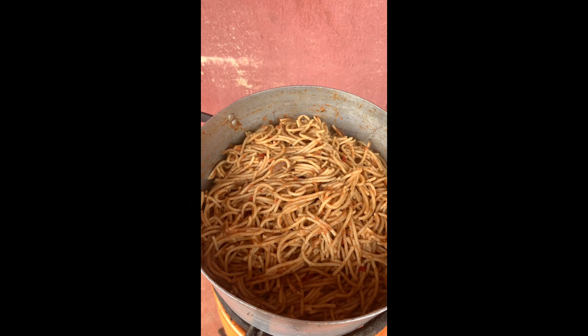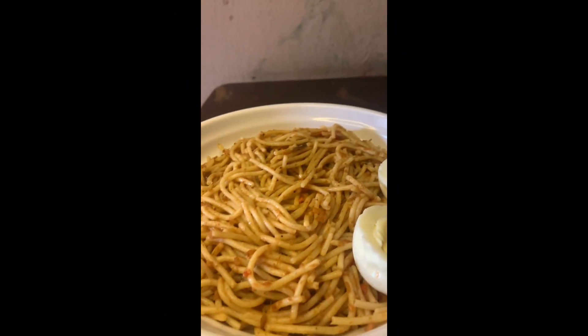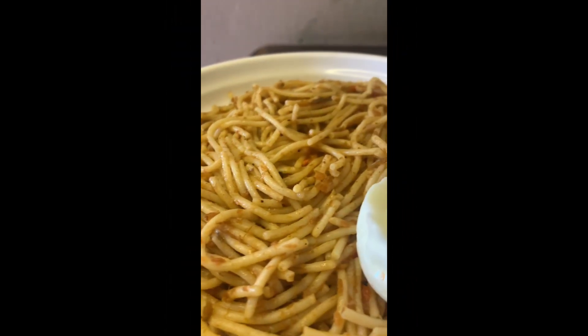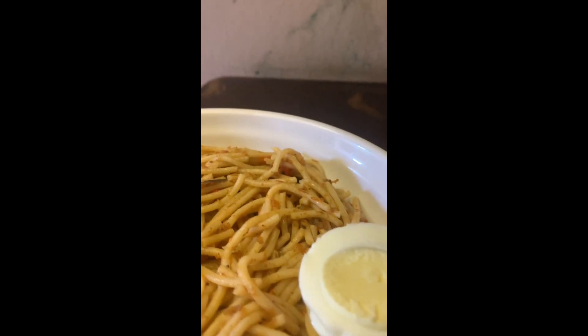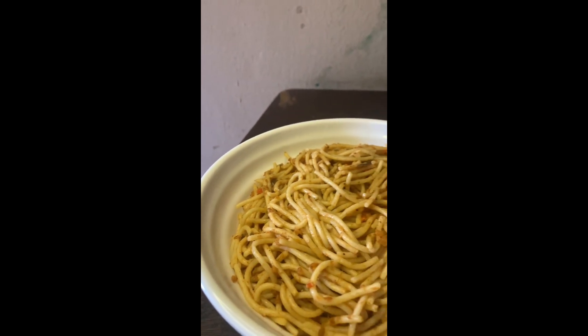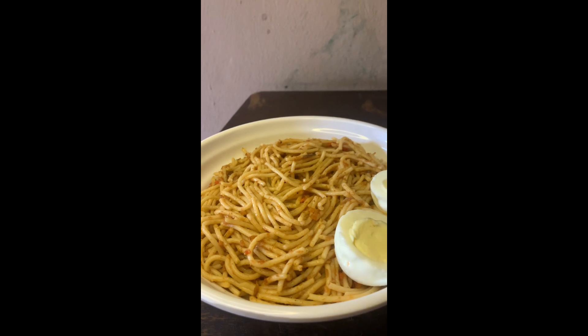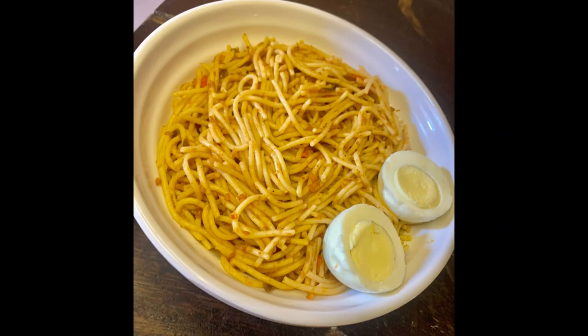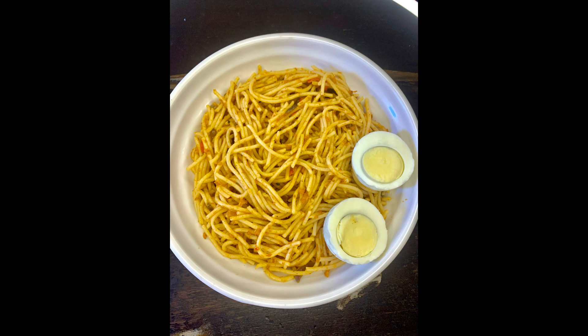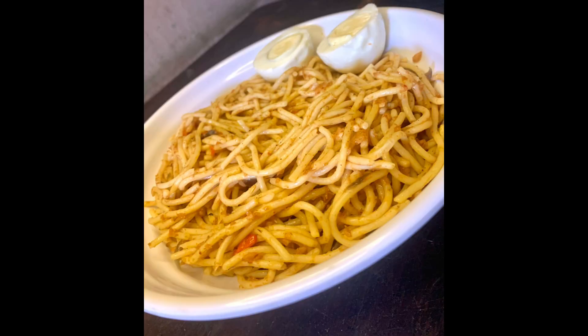I already added my pasta and stirred very well. After stirring properly, I left the pasta to cook for a few minutes, and voilà — our food is ready! If you enjoyed this video, please don't forget to like, subscribe, comment, and share. Also try making a pot of food with just 1000 naira. See you guys in my next video, bye!